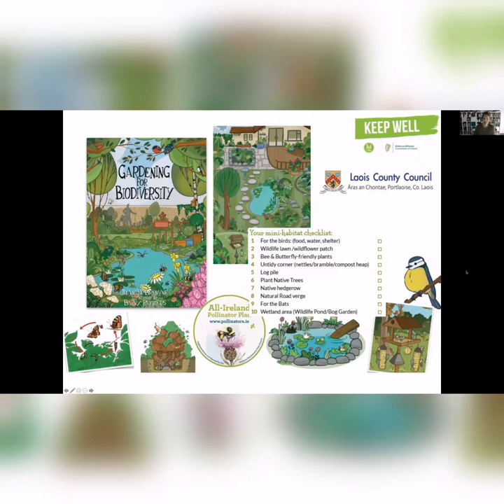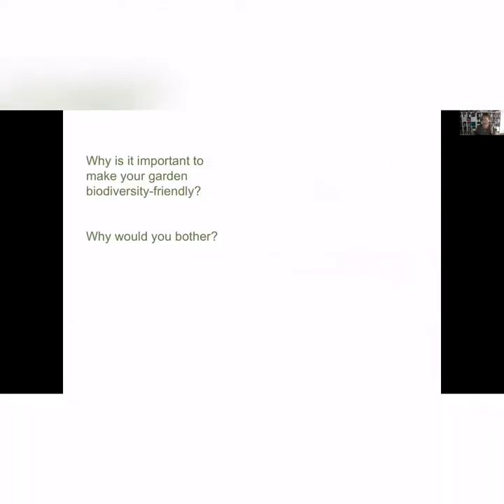Myself and Catherine came up with this idea of doing a booklet called Gardening for Biodiversity. I'm going to introduce all the different things you can do in your garden to help biodiversity. But before I do that, I'd like to take a minute to think about why — why should we bother to think about biodiversity in our own gardens?